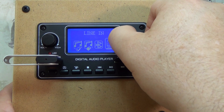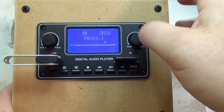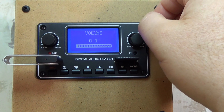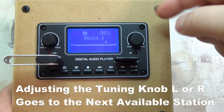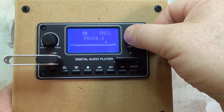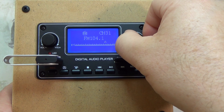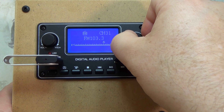I do have an antenna hooked up to my radio here. Let's go to FM mode. I'll turn the volume way down because I don't want to get in trouble — there is music playing even if you can't hear it. When you adjust the dial to the right, it goes up to the next available station. When you press down, it goes to the next available location. You can spin it fast and it doesn't go too fast.